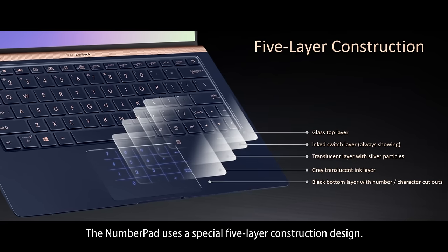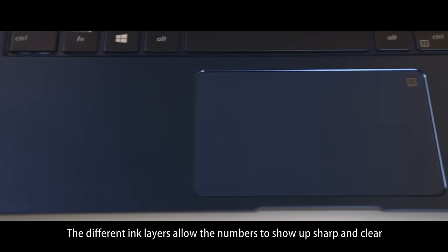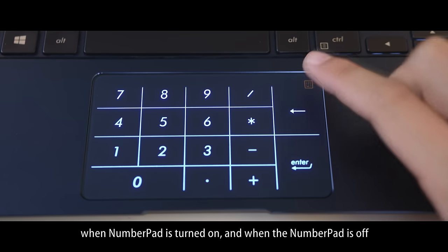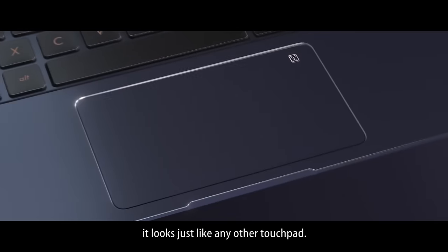The number pad uses a special five-layer construction design. The different ink layers allow the numbers to show up sharp and clear when number pad is turned on. And when the number pad is off, it looks just like any other touchpad.